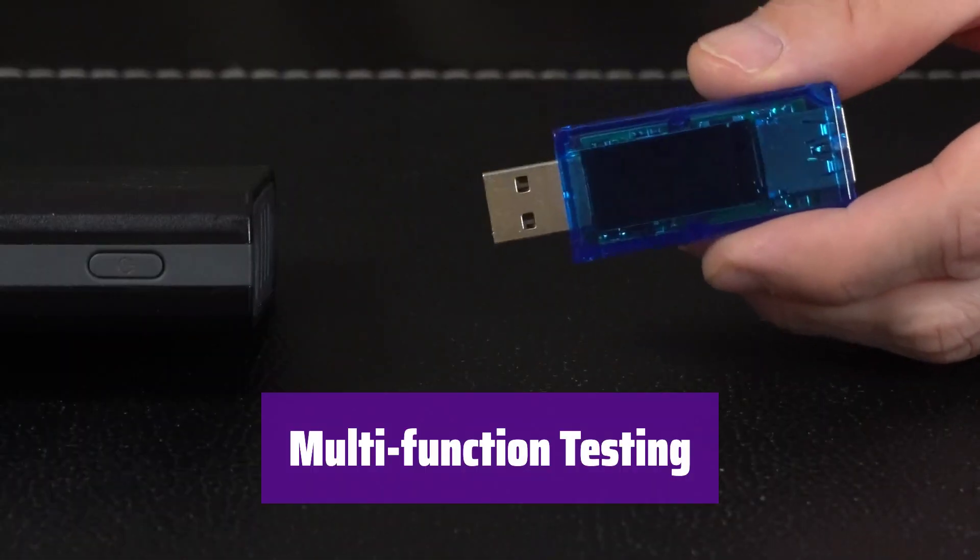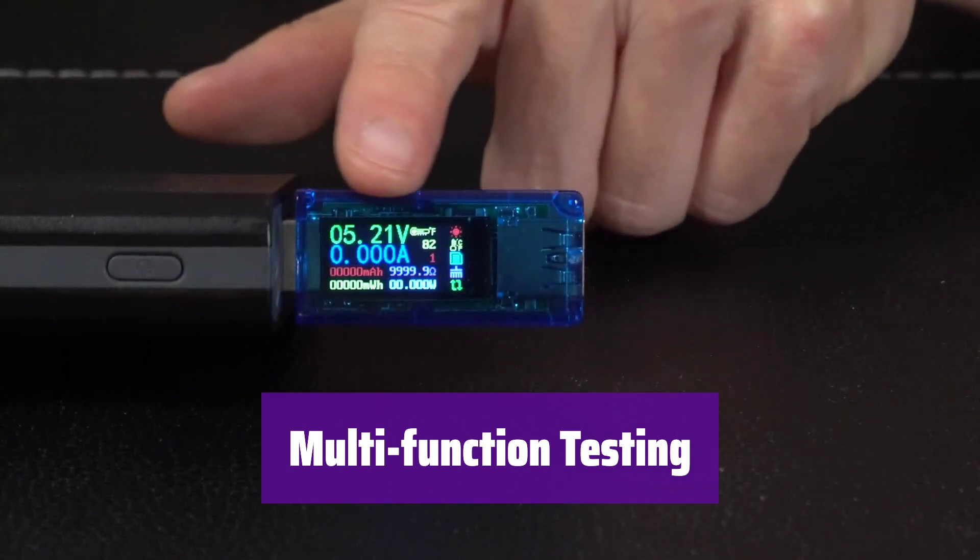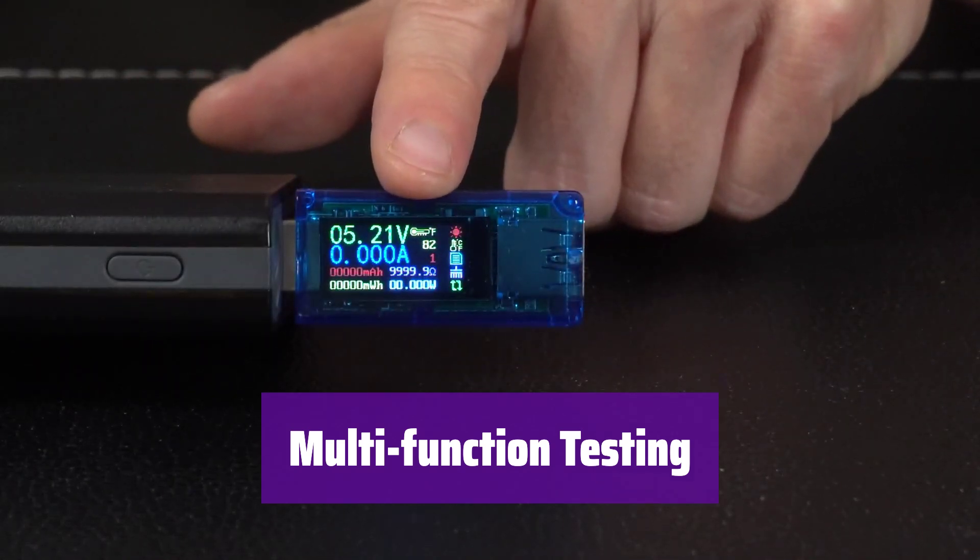It measures voltage from 3.7V to 30V and current from 0 to 4A. You can see charge status, capacity, power, and impedance at a glance.